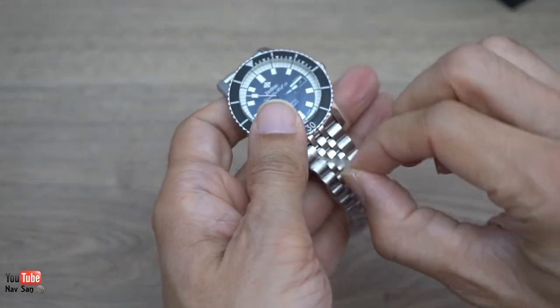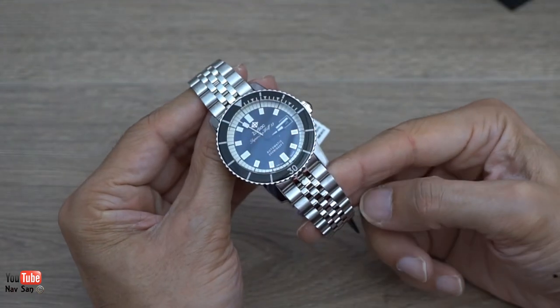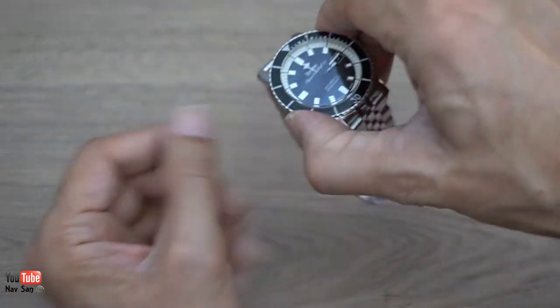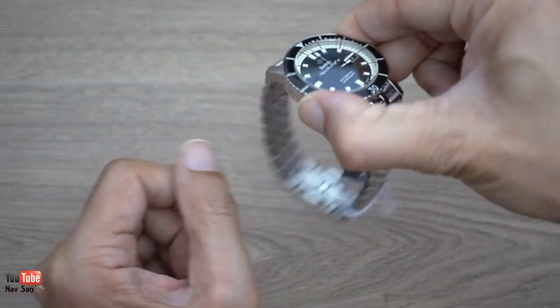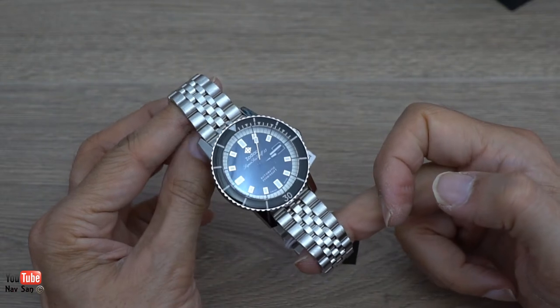Now it comes on the jubilee bracelet - I'm not sure if it actually comes on a strap or anything else. I think they all come on a jubilee bracelet. It's not as rattly as most jubilee bracelets are, so I'm not sure if I'll keep it on the bracelet or not.